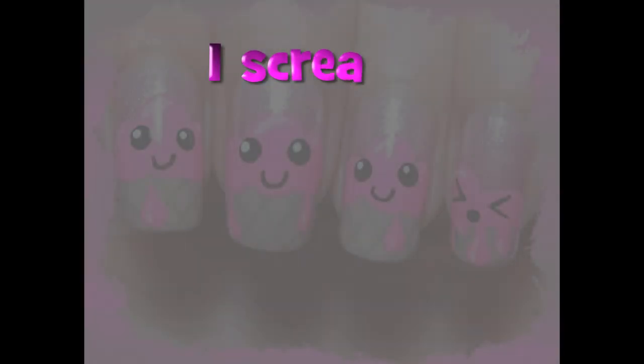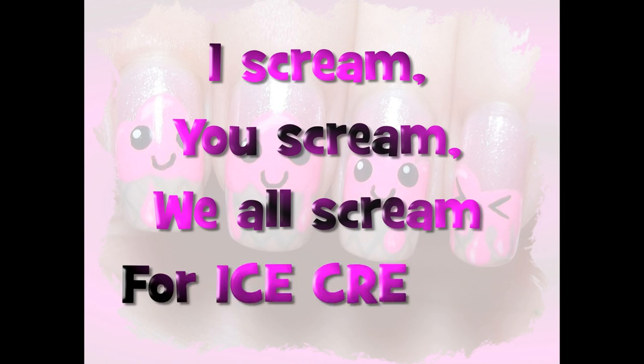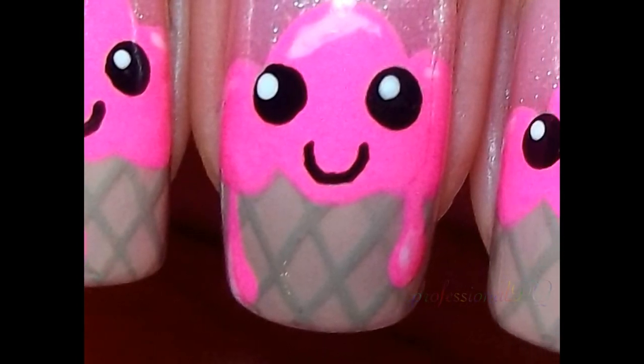Although my childhood is just a distant memory, I'll never grow up and I still get excited at the sound of an ice cream van. Let's paint some lickable strawberry ice cream nails.